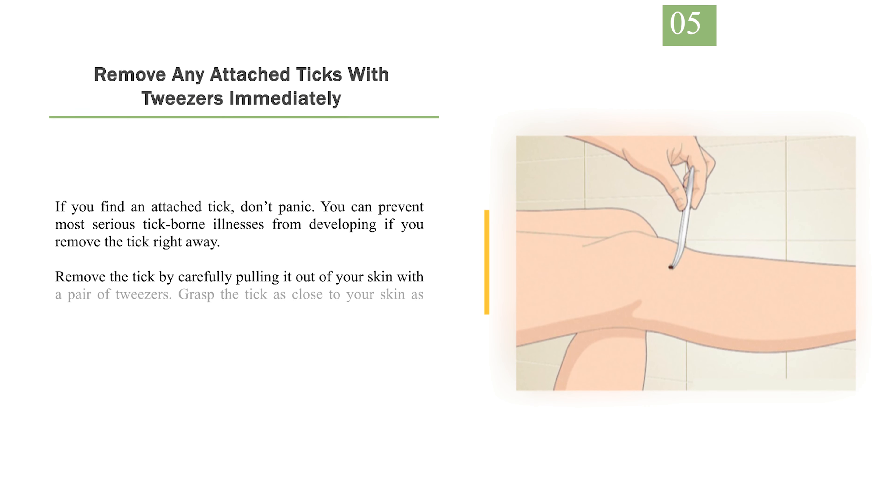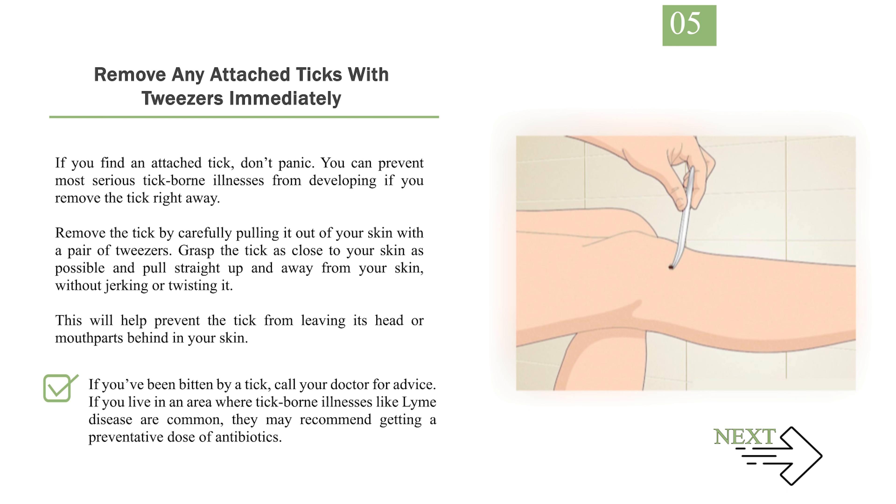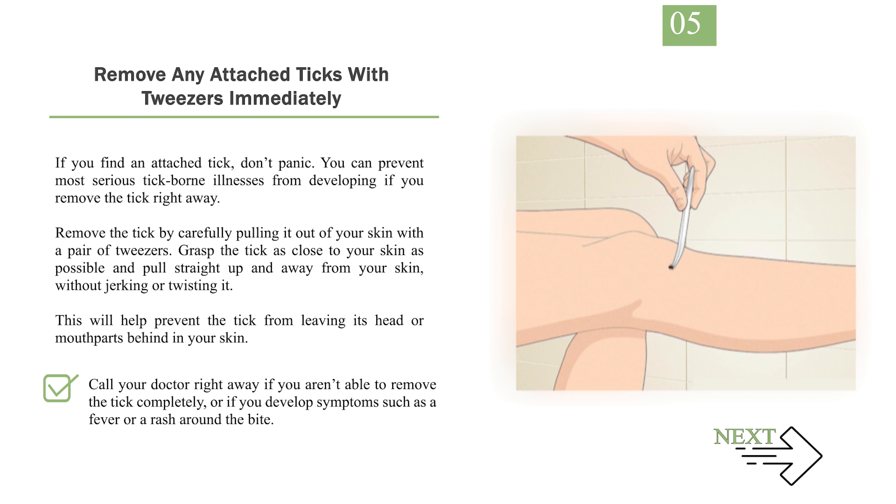Number 5: Remove any attached ticks with tweezers immediately. If you find an attached tick, don't panic. You can prevent most serious tick-borne illnesses from developing if you remove the tick right away. Remove the tick by carefully pulling it out of your skin with a pair of tweezers. Grasp the tick as close to your skin as possible and pull straight up and away from your skin, without jerking or twisting it. This will help prevent the tick from leaving its head or mouth parts behind in your skin. If you've been bitten by a tick, call your doctor for advice. If you live in an area where tick-borne illnesses like Lyme disease are common, they may recommend getting a preventative dose of antibiotics. Call your doctor right away if you aren't able to remove the tick completely or if you develop symptoms such as a fever or a rash around the bite.